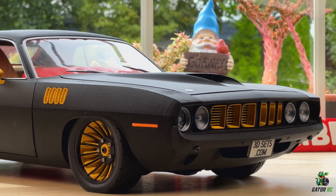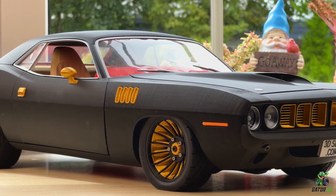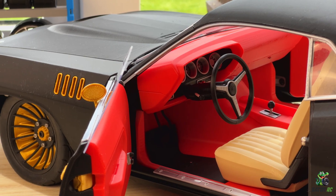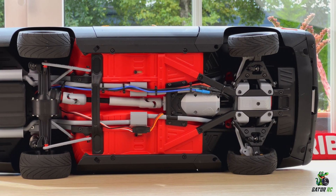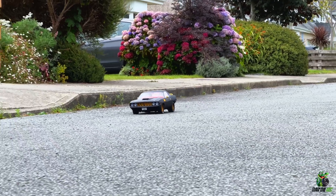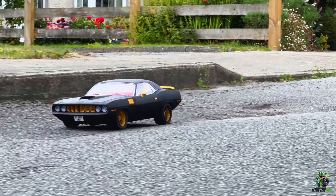This is the most beautiful RC car that I have ever seen. It looks majestic from the outside, from the inside, and even from the bottom. Today I want to show you its incredible design, awesome scale details, and take it for a run. Let's go!